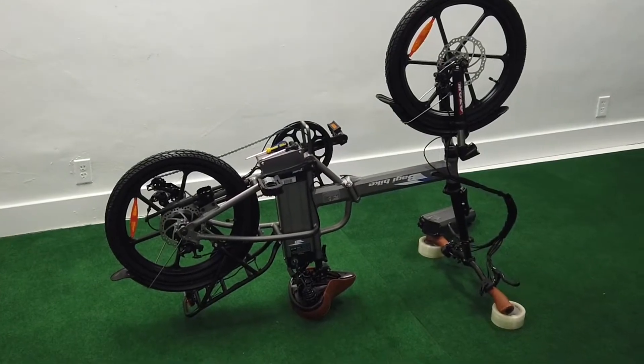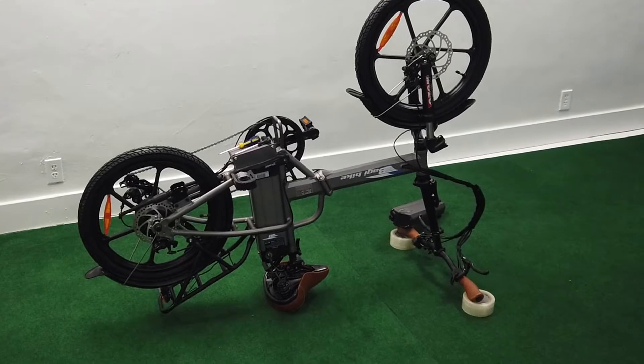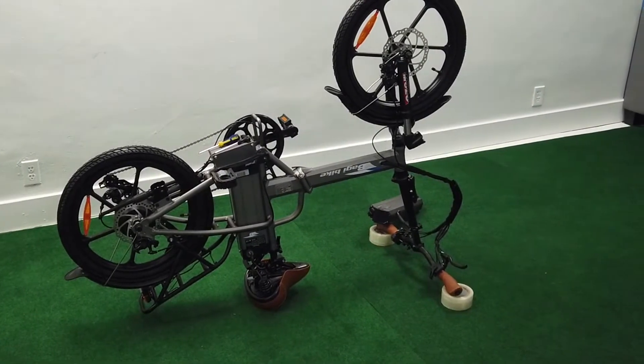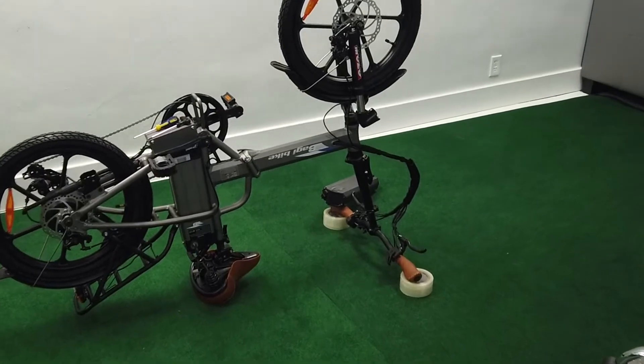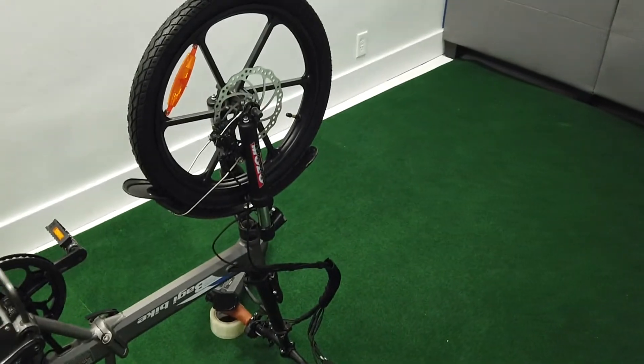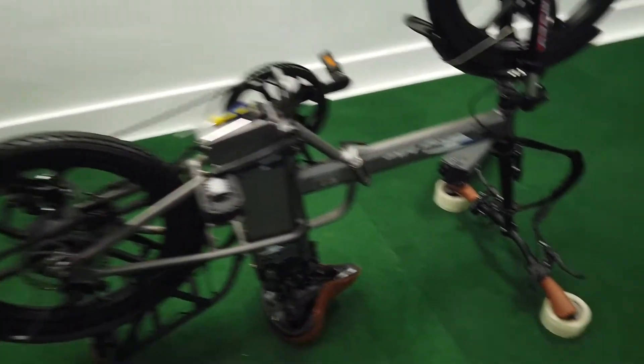Hey, Eric with Farbike here. Today I'm going to show you how to change the pedal assist sensor on a Baggy Bike. This is a Baggy Bike B20 folding bike, and as you see, you put it upside down — it makes everything easier to get to. This includes if you mess with your brakes or change tires; I recommend doing this.